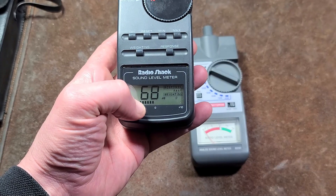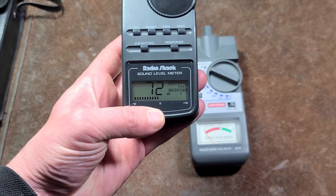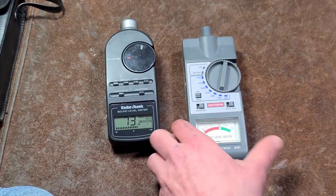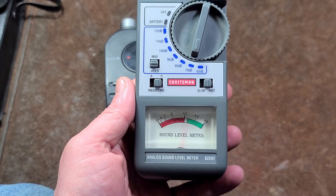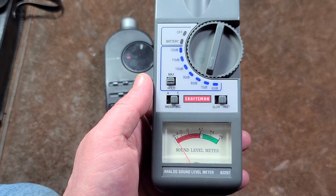On much cheaper digital meters they won't have a bar display. The point of this bar — also seen on digital multimeters — is to provide the same effect you get with an analog meter, giving you a sense of the response rate and how well it responds.